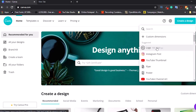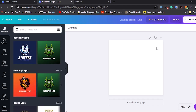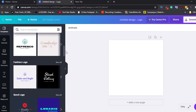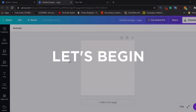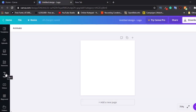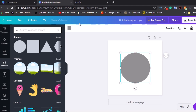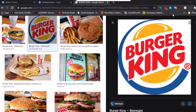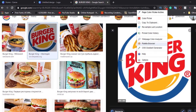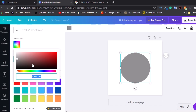Hey guys, it's another Canva tutorial and in this video I'm going to be making a logo just like you saw in the thumbnail. I'm going to be recreating Burger King's logo. Canva offers a lot of great logo templates that you can just modify and use, but I'm going to be creating Burger King's logo from scratch.